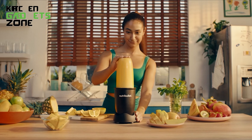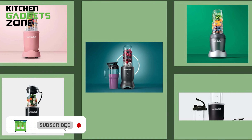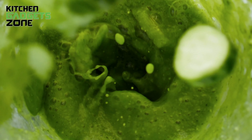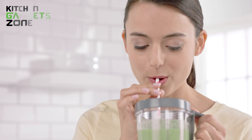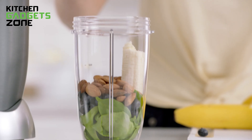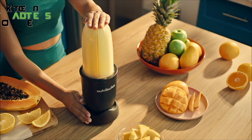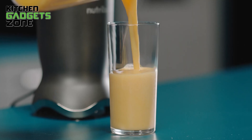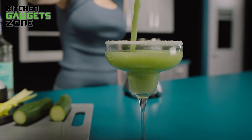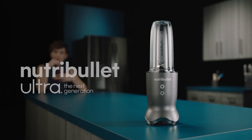Long story short, when it comes to blending up the good stuff, this compact yet powerful Nutribullet personal blender proved it can hang with the big guys. We tossed in all kinds of tasty but tough treats: leafy greens like spinach and kale for nutrient-packed smoothies, frozen mango and berries for creamy shakes, fibrous celery and beets for vibrant dips, and almonds and walnuts for healthy homemade nut butter. With its souped-up motor and sharp stainless steel blades, the Nutribullet Ultra powered through it all to extract nutrients, pulverize ice, and create smooth, delicious blends in seconds flat. For versatile blending brilliance that fits your lifestyle and countertop, this little dynamo is a smart investment.